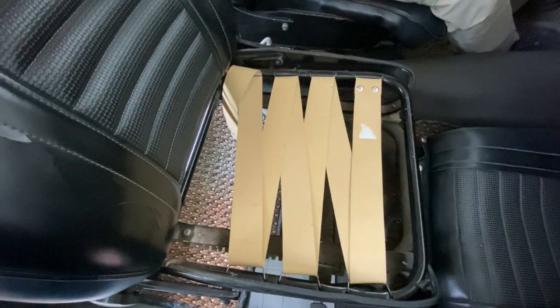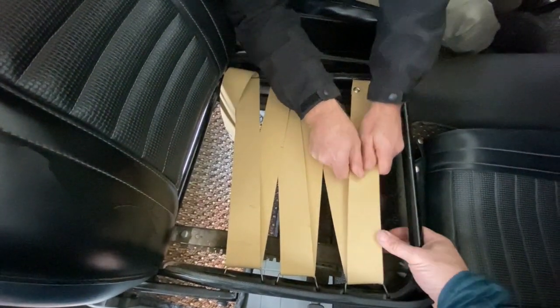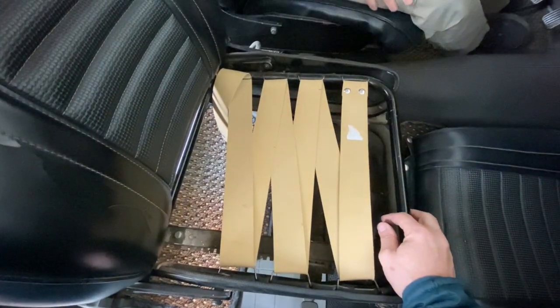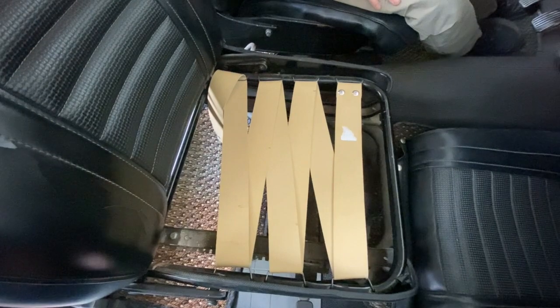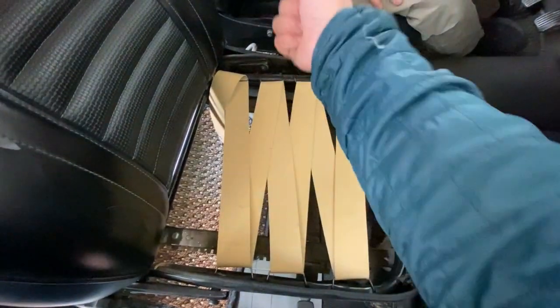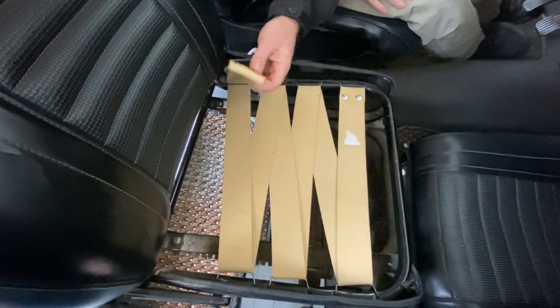We'll see where we get. Put it in the oven. See, there's no play. I've heard from other people, there's just no play in these. They're really, really tight. I don't know what they did at the factory - some special tool that yanked on it and pulled it through. Don't know. We'll try a couple different things.